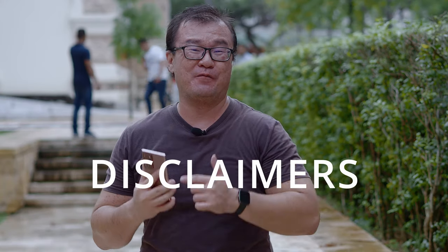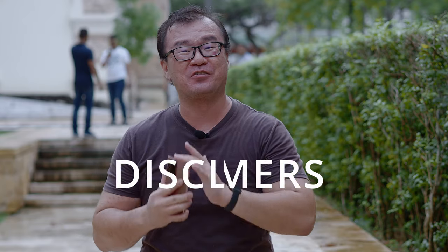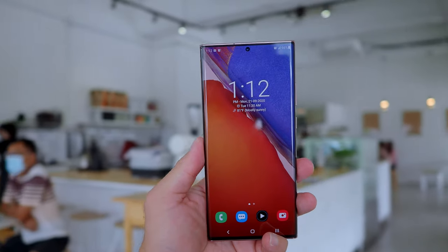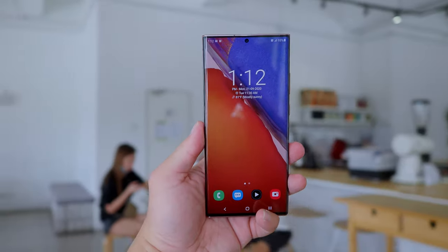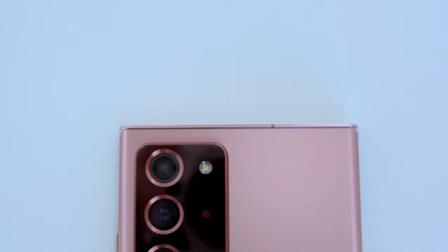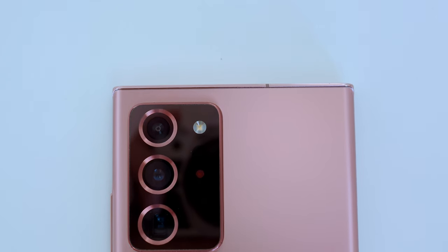Before we start, here are some important disclaimers. This is not my phone. The Samsung Galaxy Note 20 Ultra is on loan from Samsung Malaysia, and I have to return this phone to them after this review. This is not a paid review. Samsung didn't ask me to do this. I did this because I genuinely am curious about the camera performance of the latest flagship smartphone from Samsung.